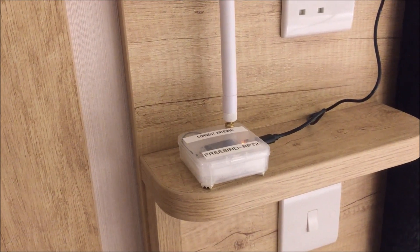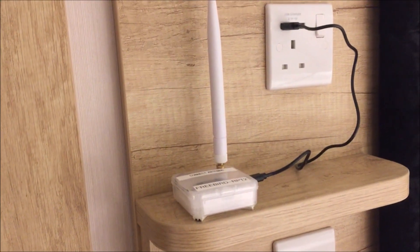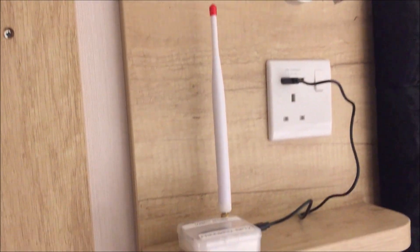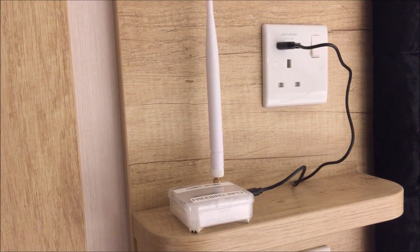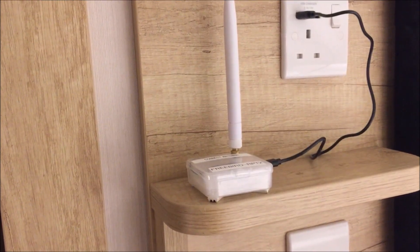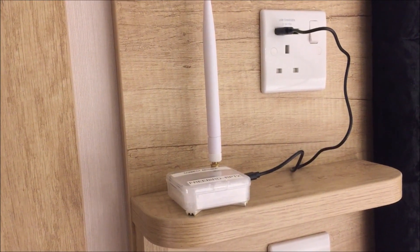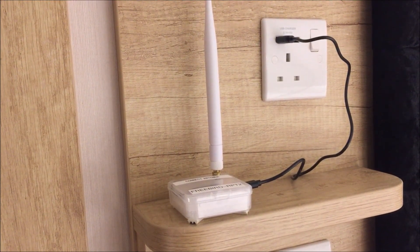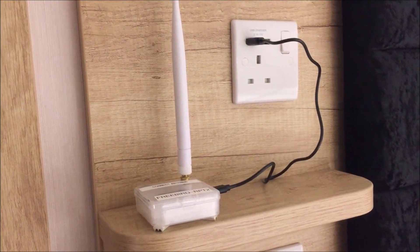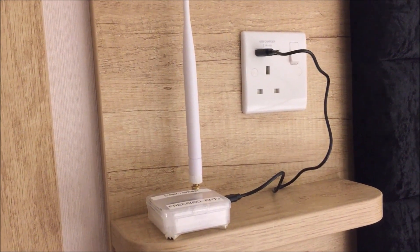Up in the roof of this place I've deployed the Freebird Repeater 2 - it's a little mezzanine bedroom type area, right up in the roof, can't get any higher. The construction doesn't seem to be knocking the signal down too much. It's just powered off that USB socket there. For more resilience in case of a power outage I could run it off a power bank, but in this case I'm just running it off the USB outlet on that socket.